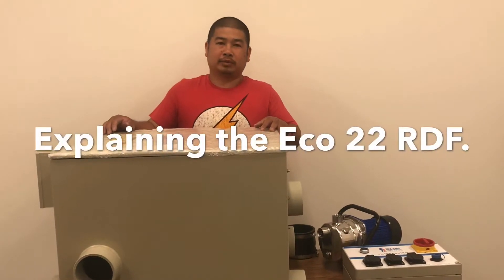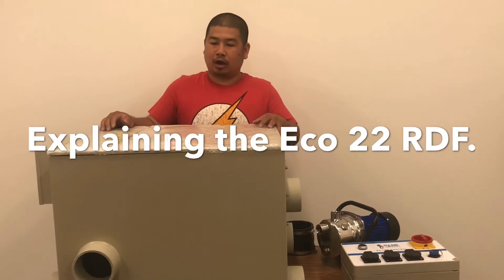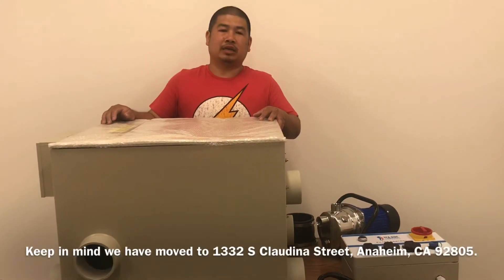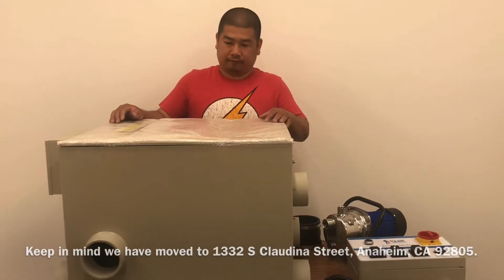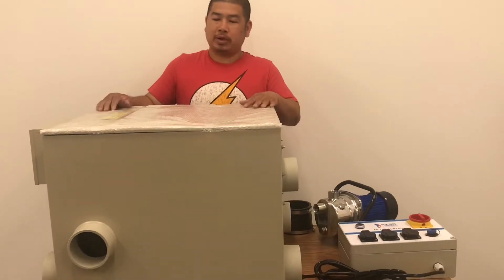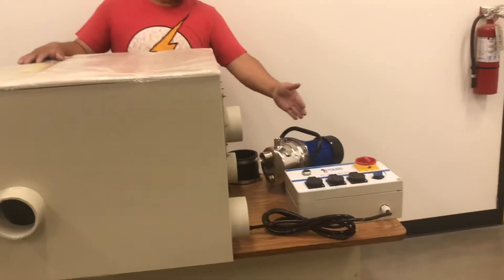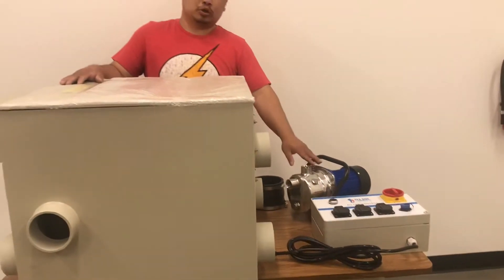Hi, this is Tom again from Seaside Products. Today I'm going to explain to you the basics of the Eco-22 RDF. Right in front of me is the Eco-22 unit itself with the controller and with an external cleaning pump.